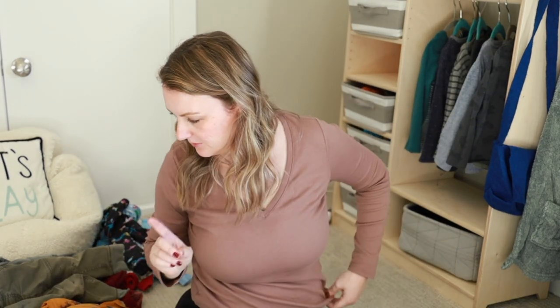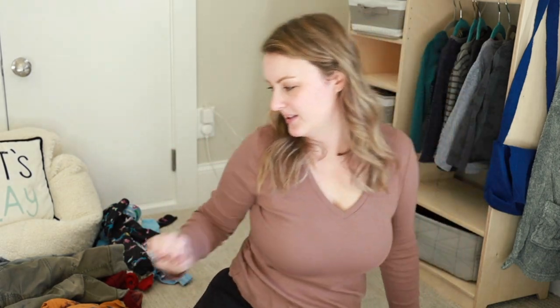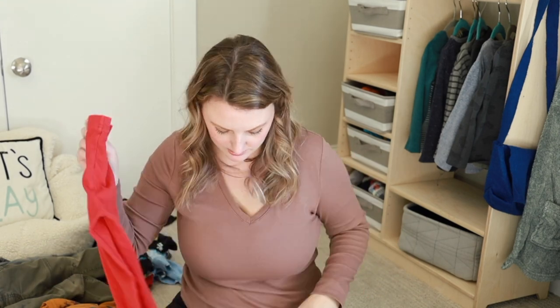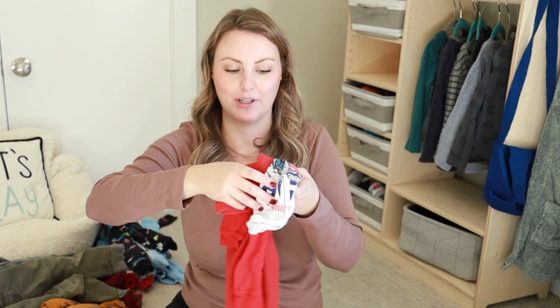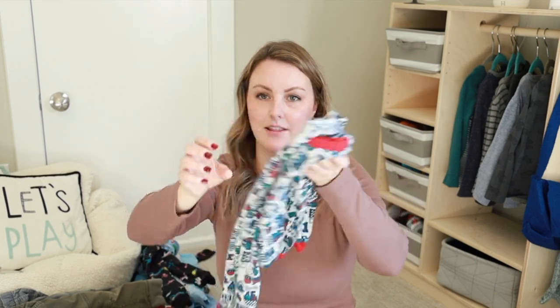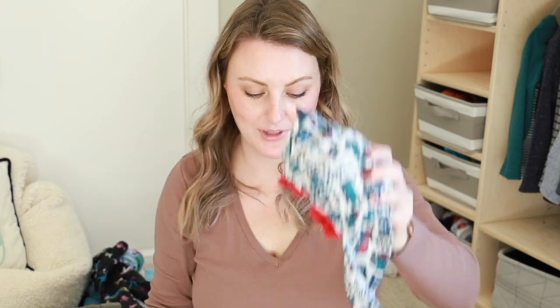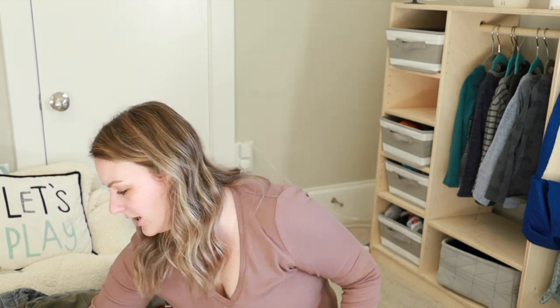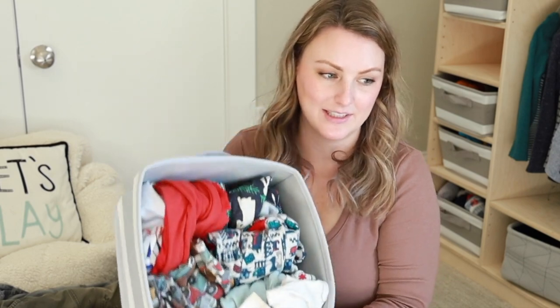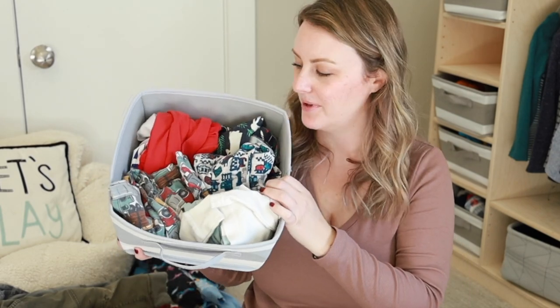For pajamas, I group them together — this is just personal preference, you could just throw them in the drawer. But for my kids and ease of use, what I usually do is find the matching top and bottom and do something called rolling them. I'm not folding them at all, just sort of rolling them together — I grab the pants, grab the shirt, put them together, and just roll. They are not folded at all. If my kids undo this I'm not going to be upset because they're just loosely rolled together. They don't look half bad honestly — they kind of look like they're folded, but they're not.